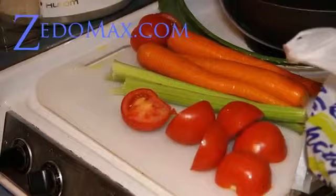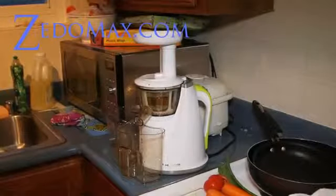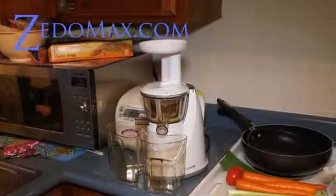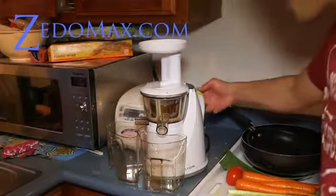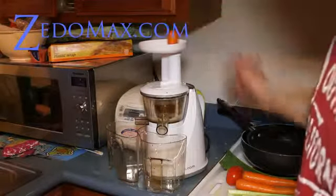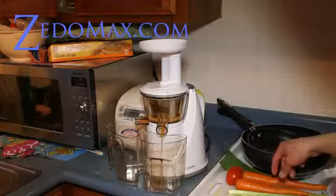Let's go juice it and take a look at how well it juices. I'm going to start juicing — to start, you just turn it on. I'm going to start juicing the carrots first, just pop it in and watch as it juices everything.